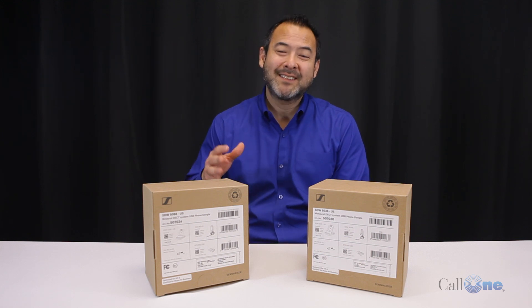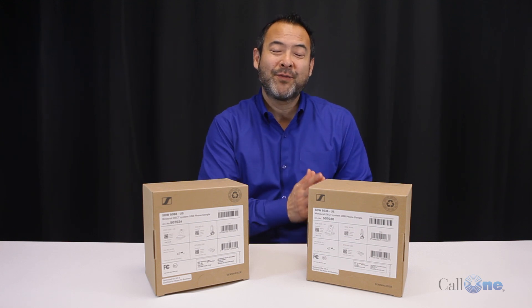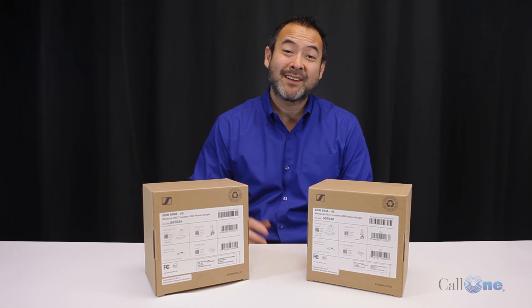Danny Highsoccer with Call One Ink, helping people do their business better. Today we have the Sennheiser SDW 5036 and the 5066. This is in addition to their new 5016 headsets as well as their 5015, 5035, and 5065.